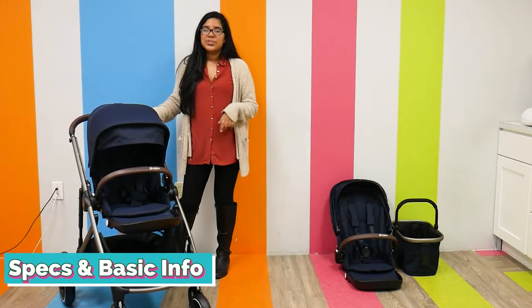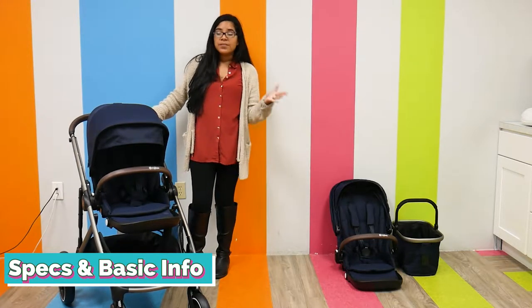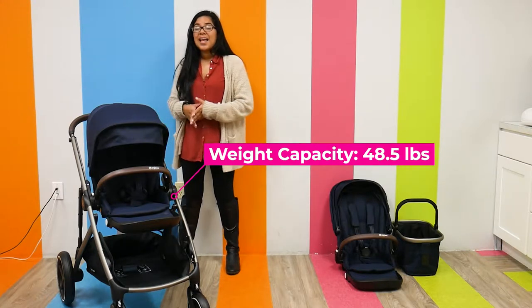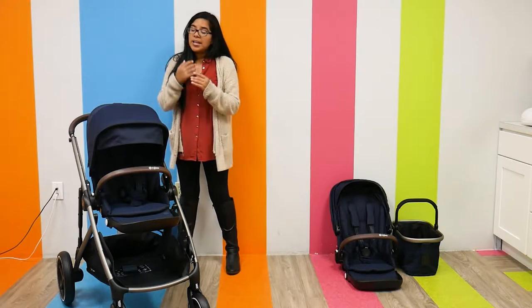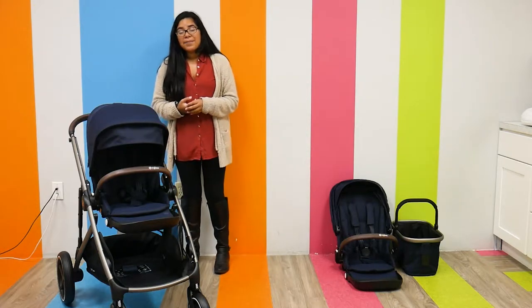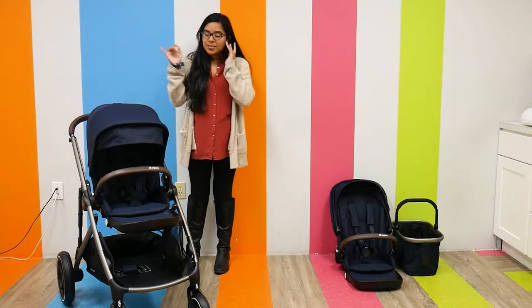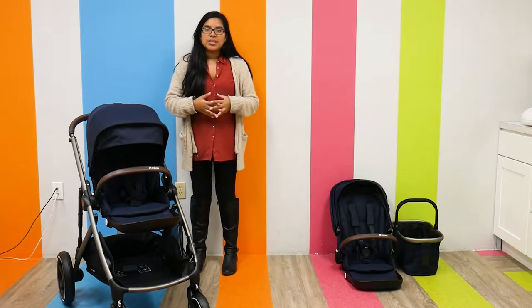As far as weight goes, it weighs 27.7 pounds and it has a weight capacity of around 50 pounds per seat. I mentioned per seat because the Giselle S does convert into a double — it is a convertible stroller and the main seat has the same weight capacity as the Rumble seat, which is pretty unique. To take it a step further, it doubles without any extra adapters because there are integrated adapters throughout the stroller, which is again really, really unique.